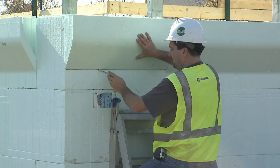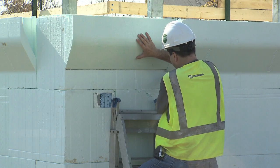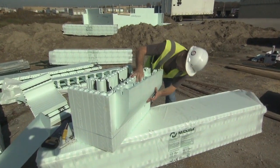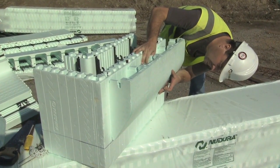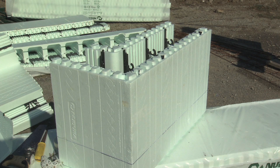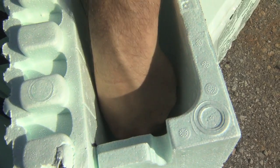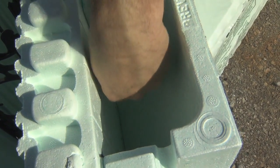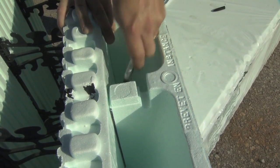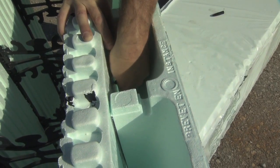The second option is to use the Nudura brick ledge extension or BLE. The BLE can be used to continue a brick ledge on a 90 or 45 degree corner. Start by positioning the brick ledge extension on the long side of the 90 degree unit, ensuring the BLE aligns with the adjacent brick ledge form unit. Once the BLE is aligned, use the bottom edge of the BLE as a straight edge and mark a horizontal line across the form. This process can then be repeated on the short side of the 90 degree form unit. Use the BLE as a template for the removal of the foam from the 90 degree corner form. Trace an outline using the inside of the BLE.